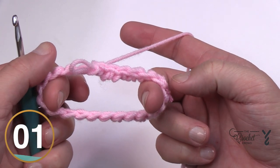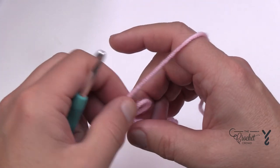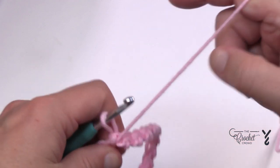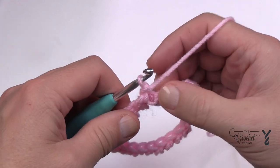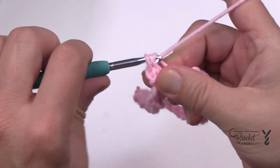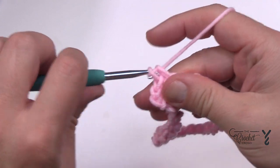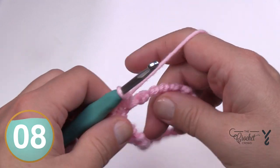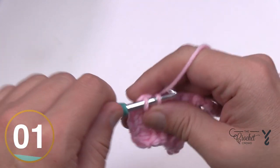Now let's begin the next round. I'm turning this around because I normally crochet with the product in front of the camera. Chain one, and then every one of these single crochets gets three single crochets placed into it. So 1, 2, and 3 — do that all the way around. You'll notice it's going to start buckling, and that's exactly what you're looking for to create the ruffle. This is round number one — or technically round number two.